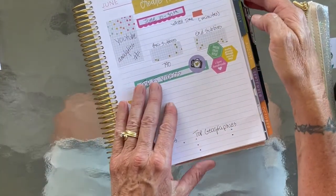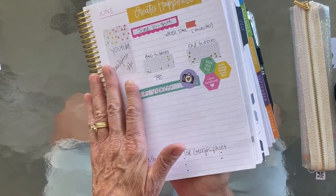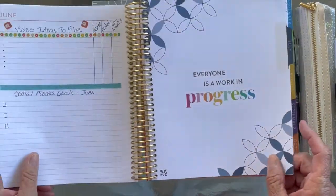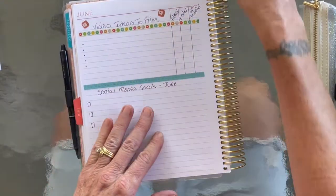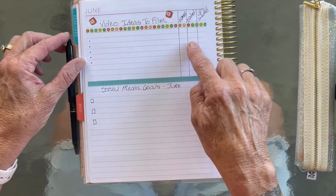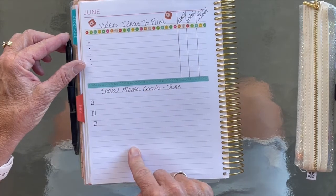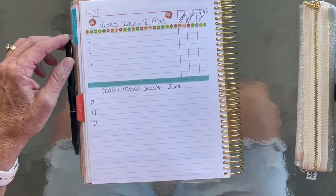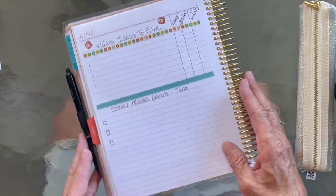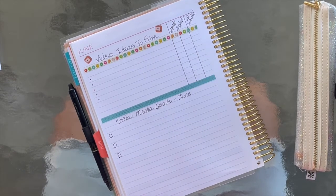She put top geographies, but I don't really think that applies to me. I do know that most of my YouTube watch time comes from people that are not subscribed to my channel, which I've always found interesting. The traffic sources are kind of interesting to know — that's one page, which will be this page in the Erin Condren. The other part was video ideas to film and whether they've been filmed, edited, and uploaded, plus social media goals.